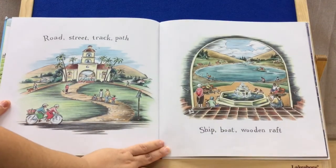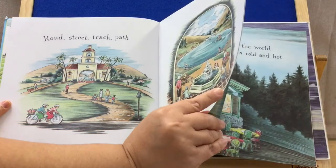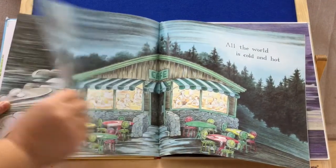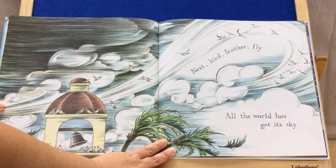Road, street, track, path, ship, boat, wooden raft. Nest, bird, feather, fly. All the world has got its sky.